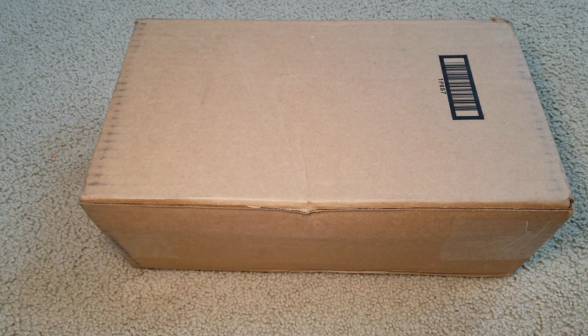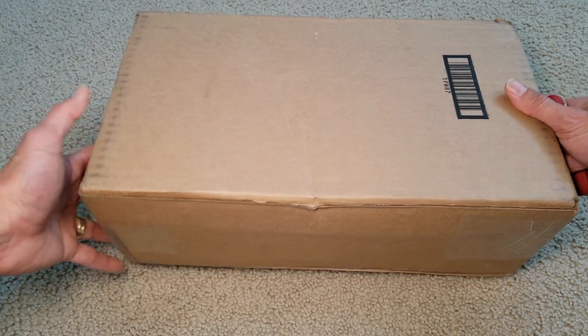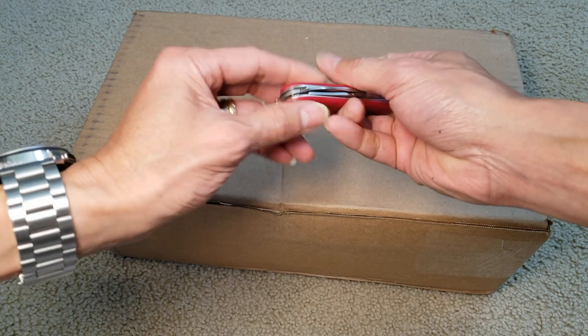Hey YouTube, welcome back guys. So today I have another unboxing for you guys to check out. My wife got this, so let's go ahead and open this up for you guys.